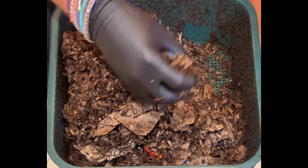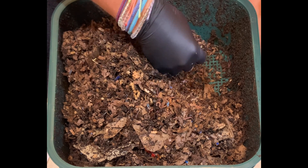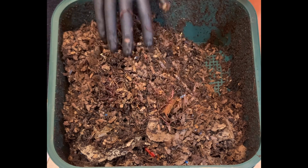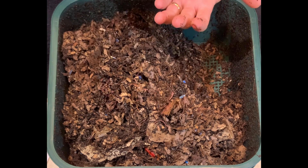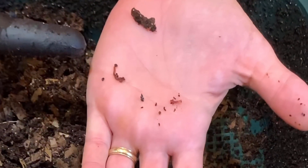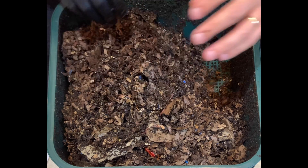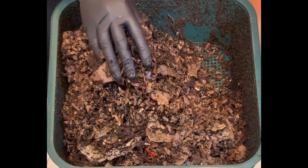I'm feeling a lot of moisture in here, which I was a little worried about when I went back and looked at the previous video. Oh — baby worms! Any kind of babies, doesn't matter if it's worms or kids, they are just the cutest thing. All right, back in your little bin there. I'm not sure this is the best way to go through this because there's just so much bulk.